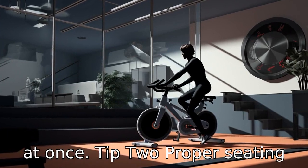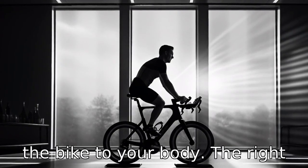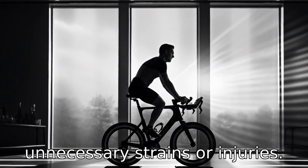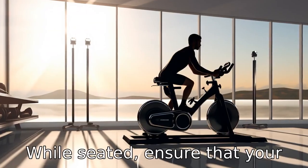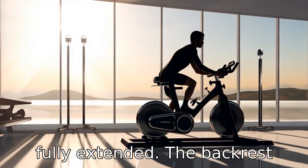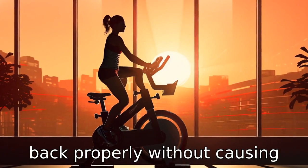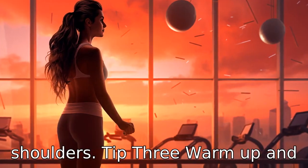Tip 2: Proper seating position. It's crucial to adjust the bike to your body. The right position can help avoid any unnecessary strains or injuries. While seated, ensure that your legs have a slight bend when fully extended. The backrest should be able to support your back properly without causing any stress on your neck or shoulders.